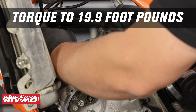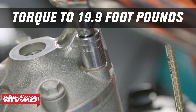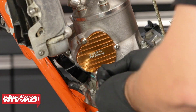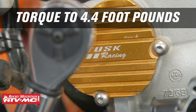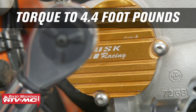Now that those are hand tightened, I'll torque them to 19.9 foot-pounds in a criss-cross pattern. Then we'll install the left power valve cover with a new gasket, thread the bolts on by hand, and tighten them to 4.4 foot-pounds before moving to the other side.